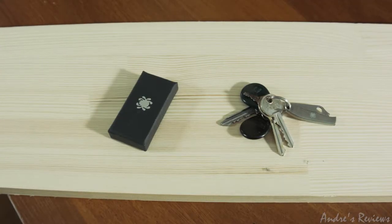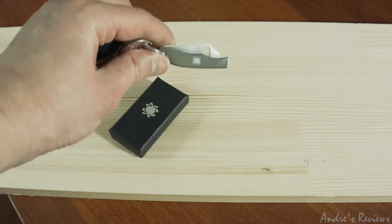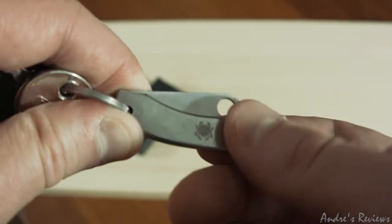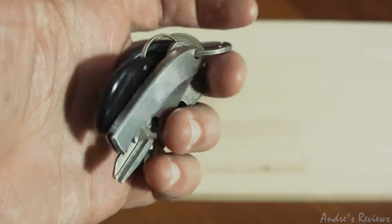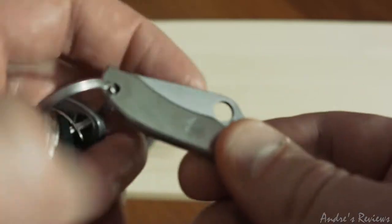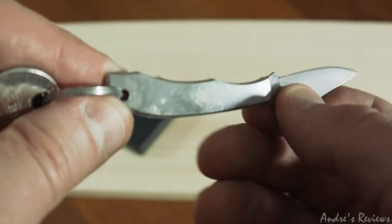Today we have a very interesting review of a small and pretty knife called the Spyderco Honeybee. One of the reasons I bought this knife is that you can fit it in your pocket, carry it along with your keys, and it's very lightweight. Basically you can use it everywhere, anytime, and it will always be there when you need it.